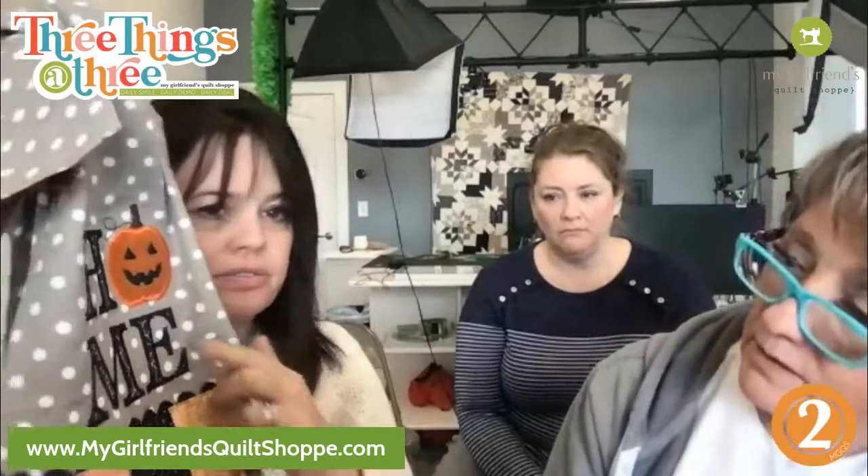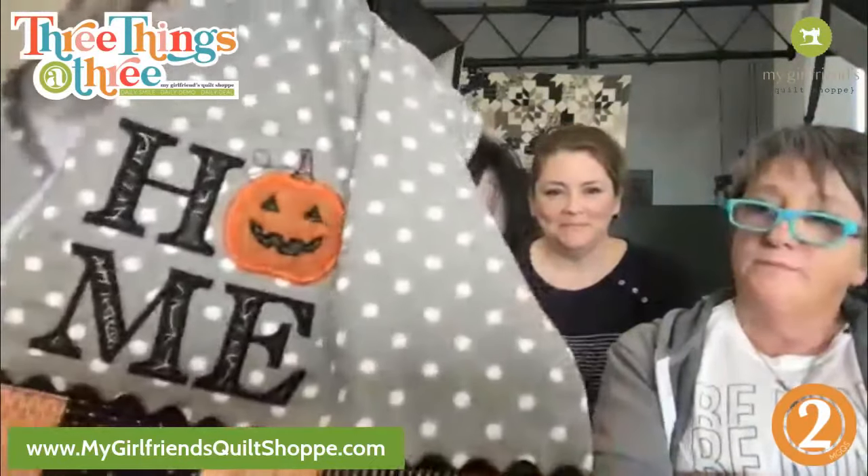If you're looking for a machine embroidery club, you want to watch the first one that was at 9 a.m. mountain time. If you are into the sewing, then you want to watch 11 o'clock — or both, you can watch both. Sometimes we do have people who watch both. Anyway, this was the design.